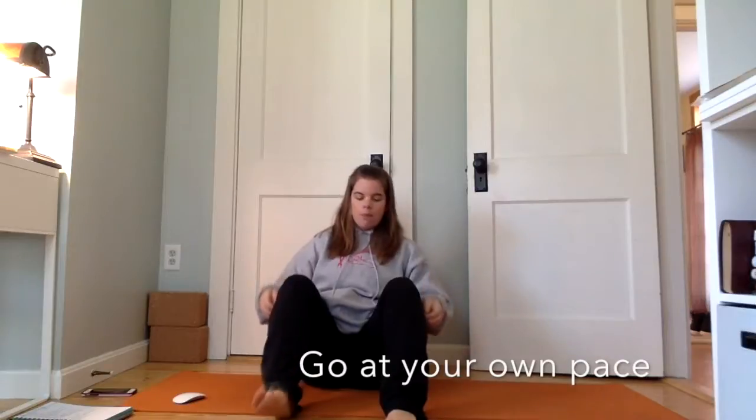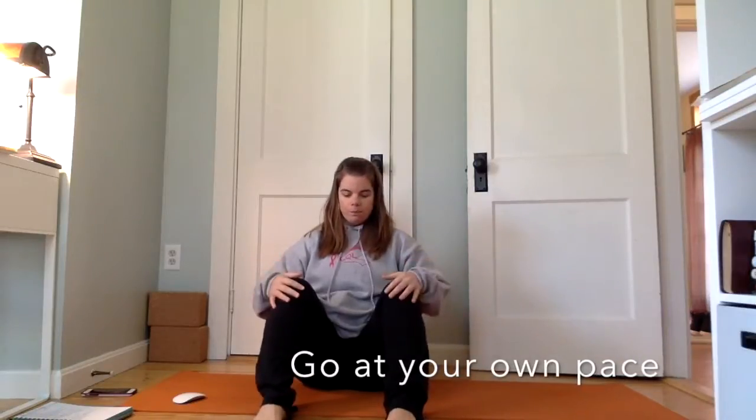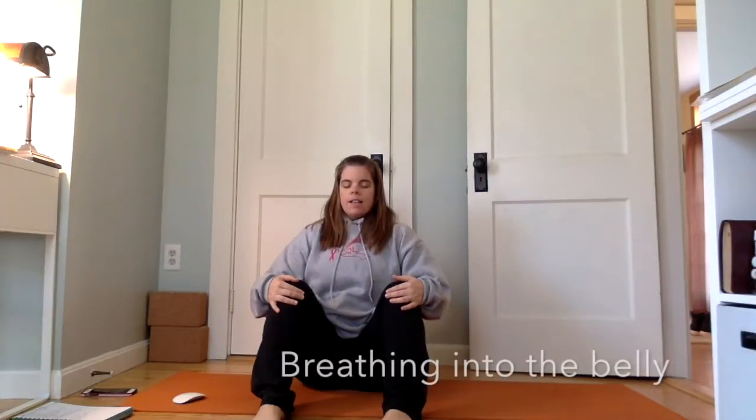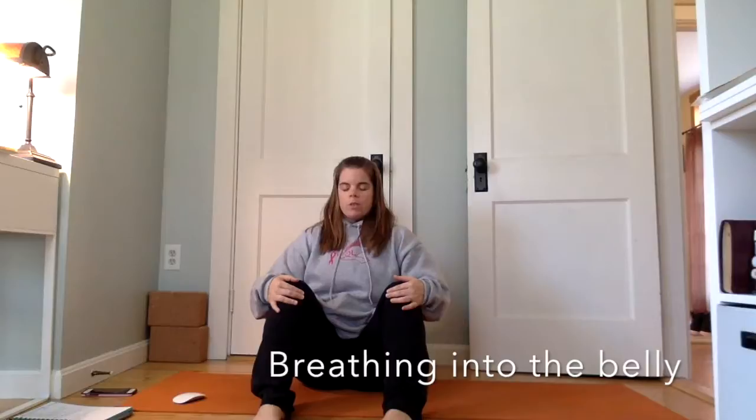We'll start by coming into a comfortable seated position, bringing the feet out in front so the toes are just pointing straight forward. Bring the hands to the knees and we'll just take a few breaths here, inhaling through the nose and exhaling through the nose or through the mouth — whichever works better for you.